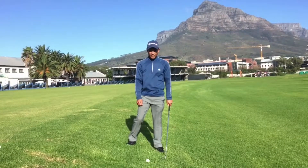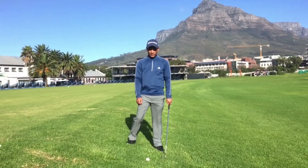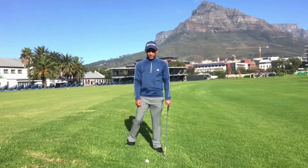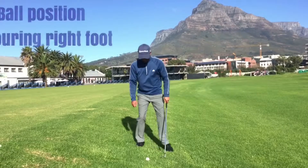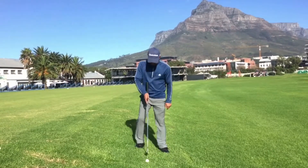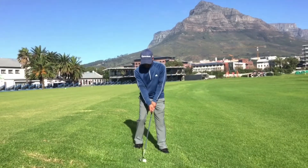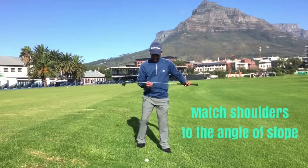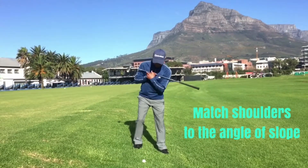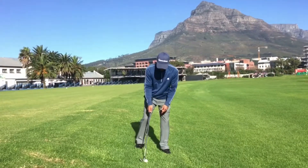Sebi is here with his downhill sloping lie. First of all, we are looking at the set up. Sebi is going to set up to the ball with the ball further back in his stance. The reason for this is that he wants to make sure that he makes contact with the ball first. Secondly, he is going to try and tilt his shoulders to match the slope. He will also feel naturally a little bit more weight on his left side.